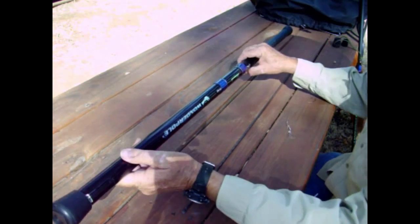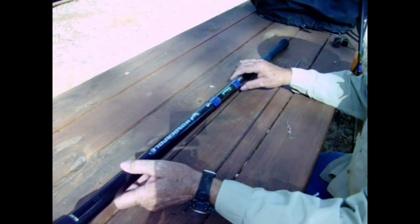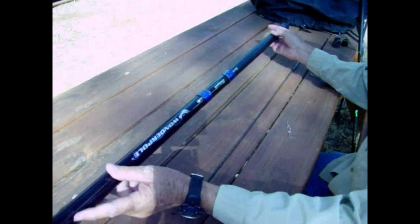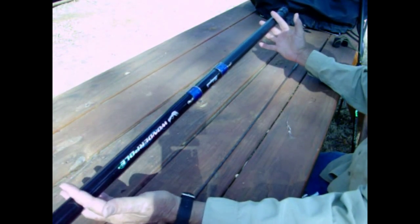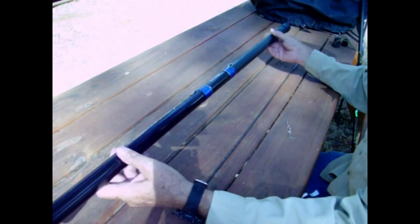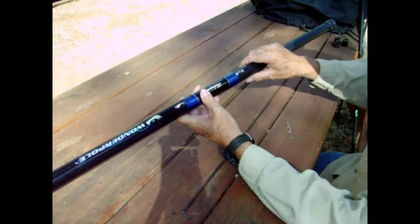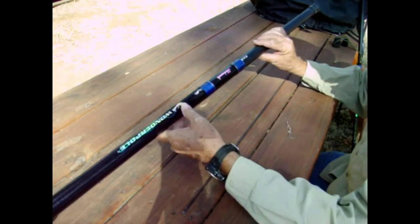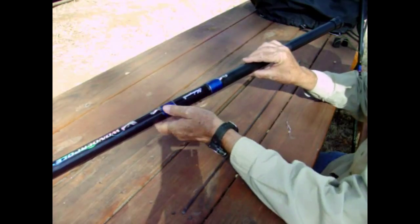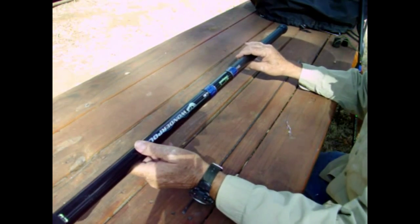Some of the areas we fish, we have to go down by ropes off of cliffs, so I've attached some slings on these poles so you can throw them over your shoulders and keep your hands free. There are also some clips on here where you can tie your leaders off and carry them.